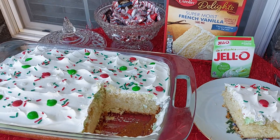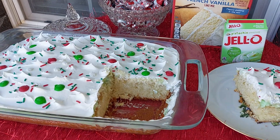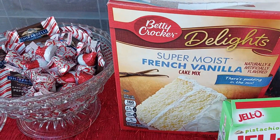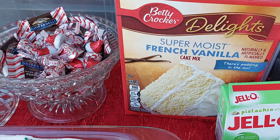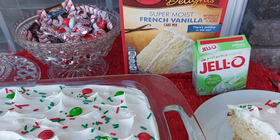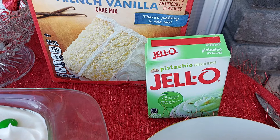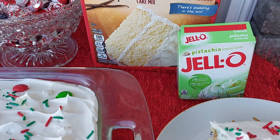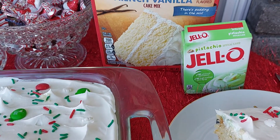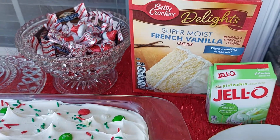It's the first time I made it. It's called French Vanilla Pistachio Poke Cake. The first thing you do is get the cake mixed and just do it according to the box, then let that cool. While that's baking, you put together your pistachio pudding — it says two cups of cold milk, but I put just a little under two cups of milk with the pistachio pudding. Let that set up in the refrigerator while the cake is cooling.